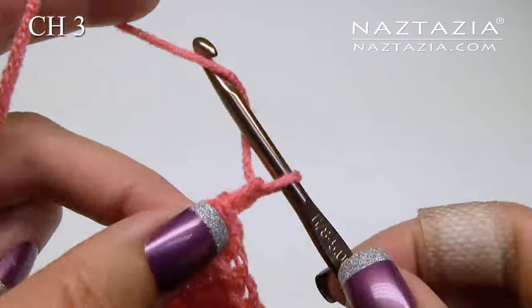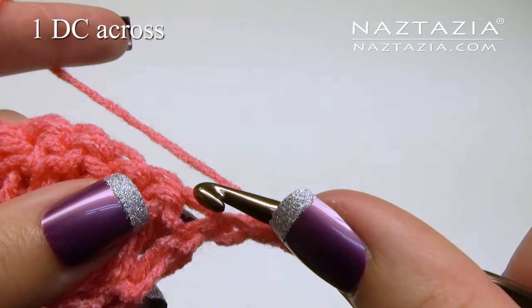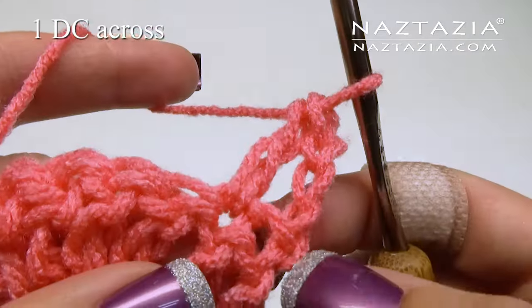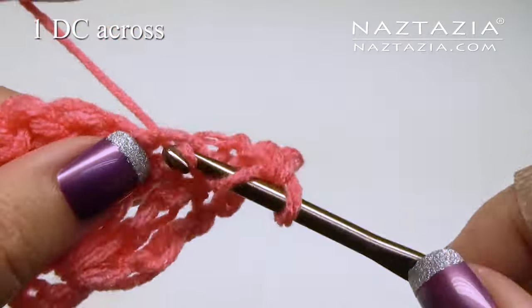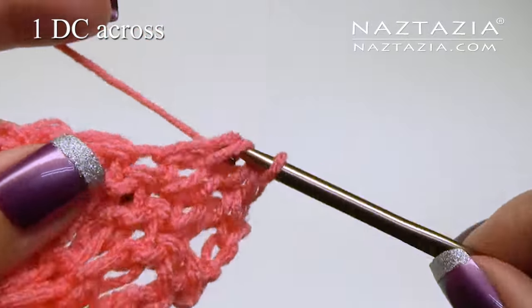Chain three. Make one double crochet in each stitch across. Your initial chain will count as one double crochet, so you will need to make six more for a total of seven on this row.